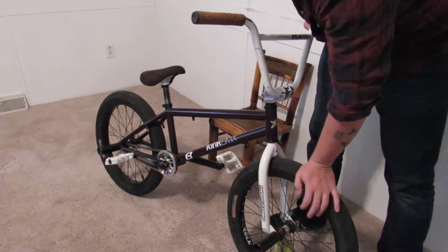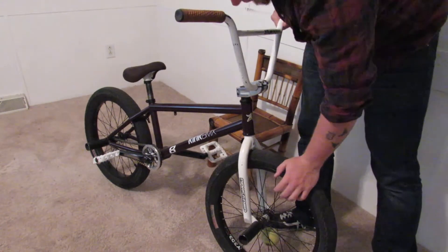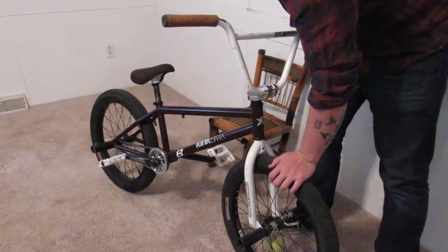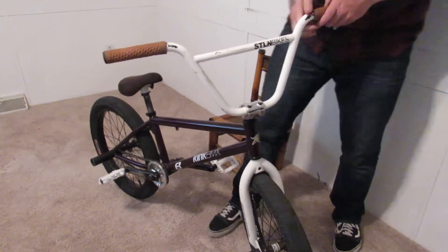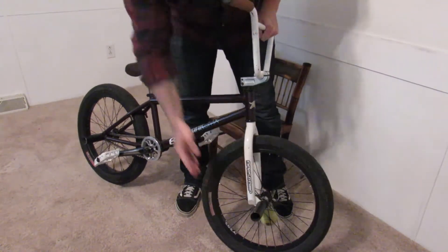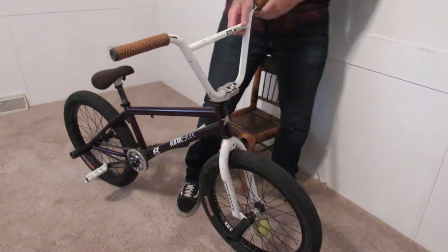With a nice set of DK OG front forks, I got the Animal GLH front tire, Y303X rims all laced together with a Vice front hub, and the Animal MK3 front peg.